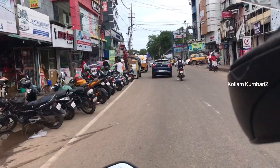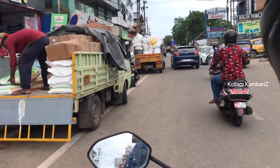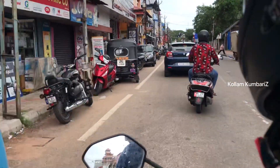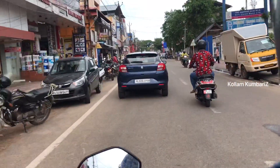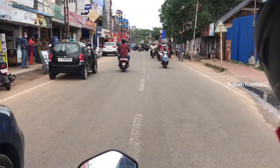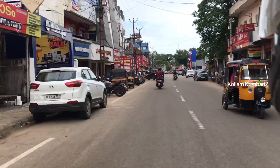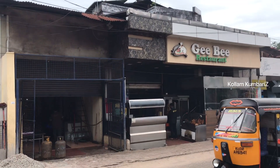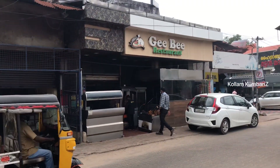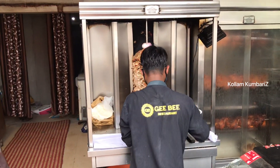Now we are going to the beach road to the G.B. restaurant. We are going to go to the G.B. restaurant. Now let's go to the G.B. restaurant. We are going to eat.